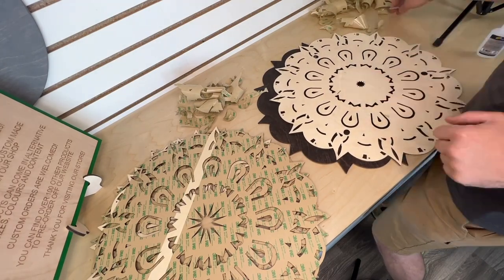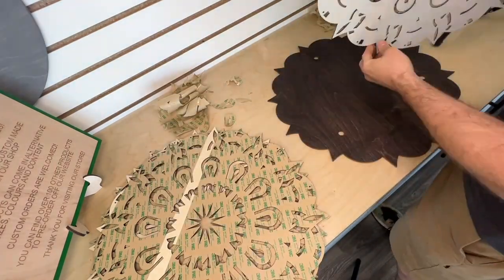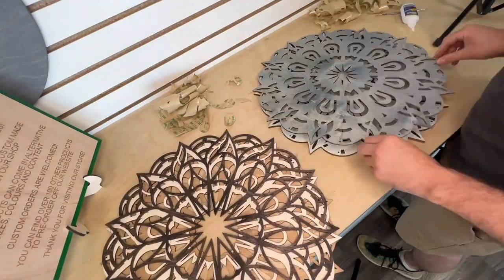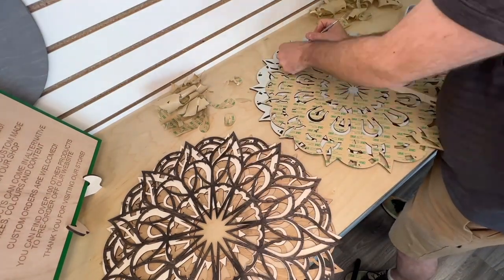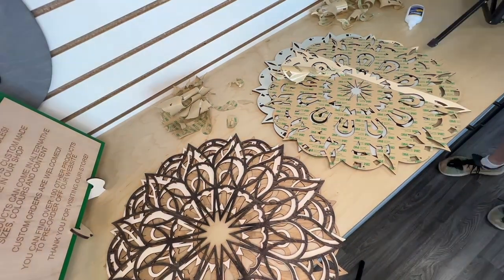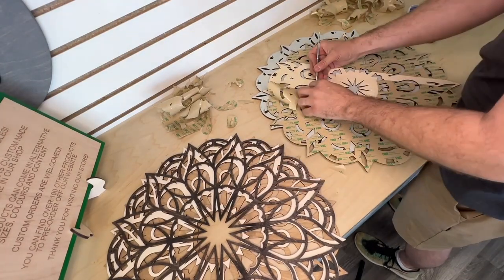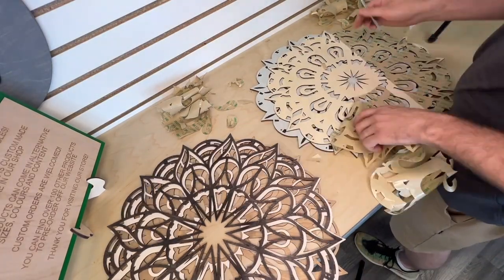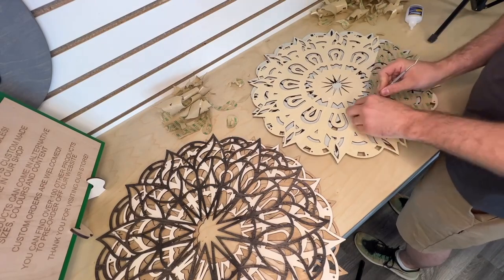We took some 3M467 double-sided adhesive and attached it to the backs of each layer except the back layer. Now 3M467 attaches to Baltic birch really well in small bits, but in large bits like this it does not attach really well. So what we did was we gave a water-based clear coat to the back of each layer and then sanded it with 220 grit. When we attached the adhesive, it stuck really well. When we peeled it off, it came off really well, though it still rips a bit — I'm using a dental pick to help peel it off.